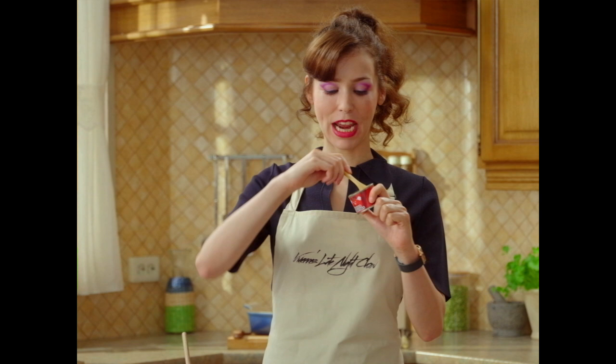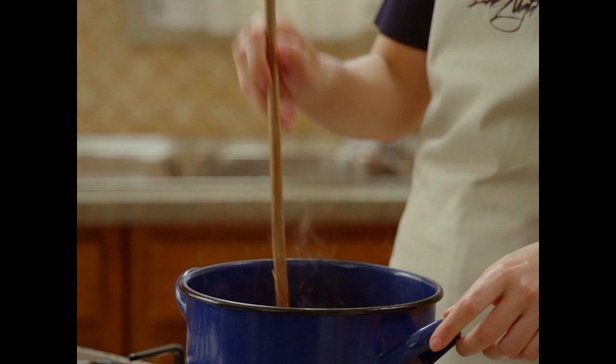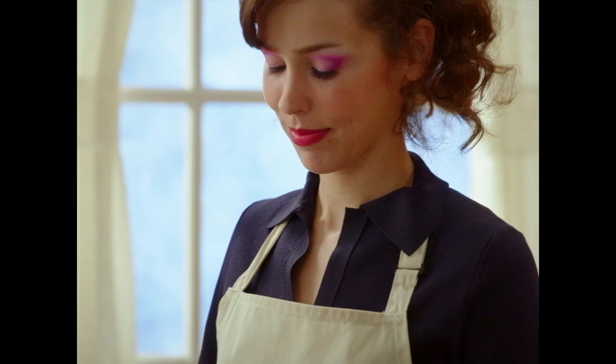Pigs went extinct, right? Now we add a tablespoon of tomato paste. Stir a bit. Please use the good tomato paste, not the hipster one.